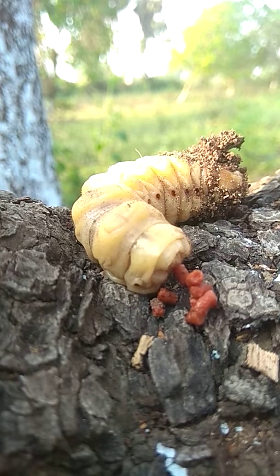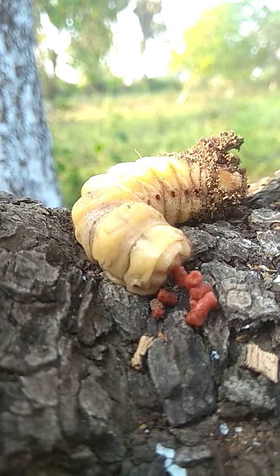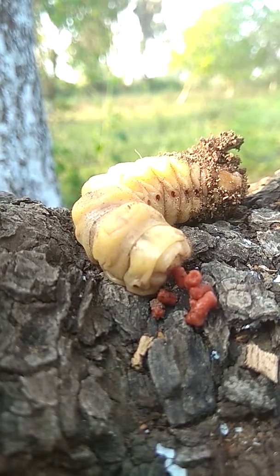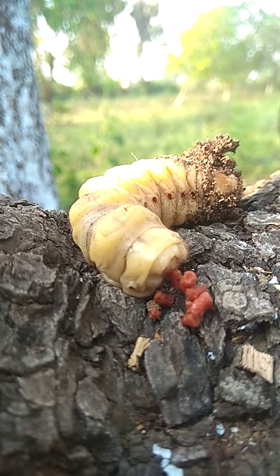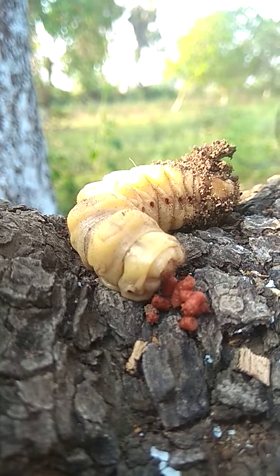It is leaving its food waste. I think this is one of the rarest videos available to anyone. This is the pest for cashew nut which can damage 40 to 60% of the yield.